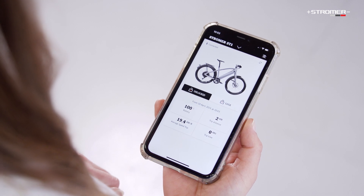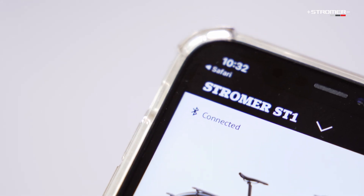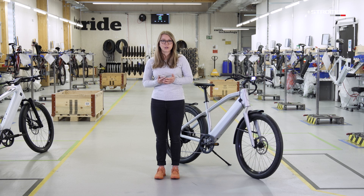On the start page, you can see whether your bike is connected or not. In order for the app to connect to the Stroma, your bike must be turned on and Bluetooth must also be turned on in the bike's display and also in your cell phone's settings.